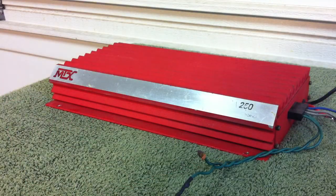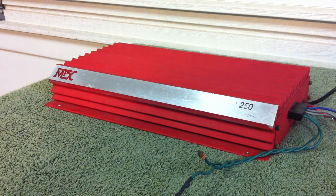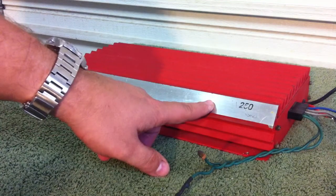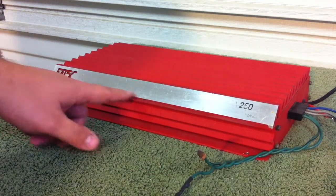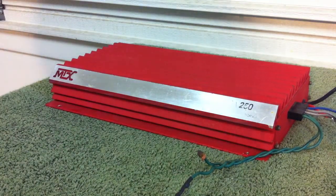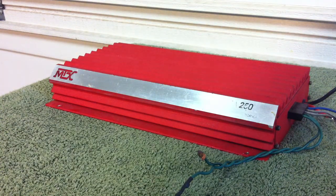What's up guys? Big D Wiz, OldSchoolStereo.com. What are we gonna look at today? Well, we have the Terminator — and no, this is not Arnold Schwarzenegger. This is the MTX Terminator, which you can't see because the label has worn off. MTA250, a 2x50 watt amp from about 1990 or so. So let's talk about it and see what this baby is all about.